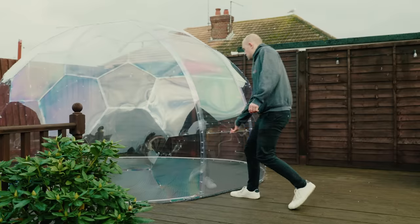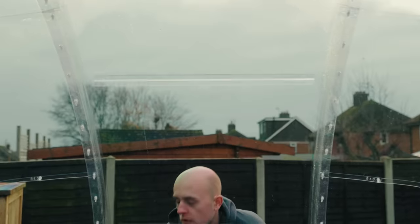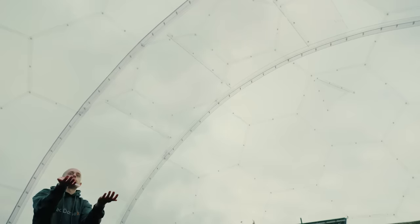This leads us on to the sliding door. The door slides up into the top of the dome, meaning it doesn't take up precious space inside, and there are three crossbars there to help you do this.